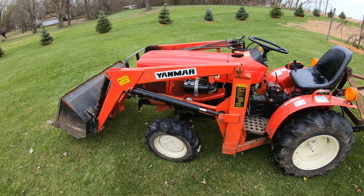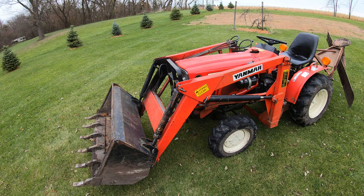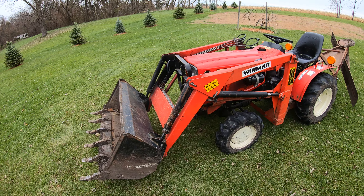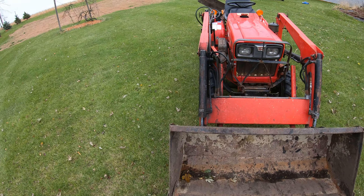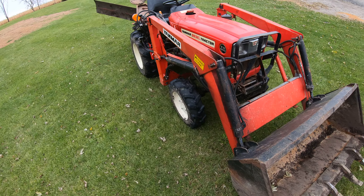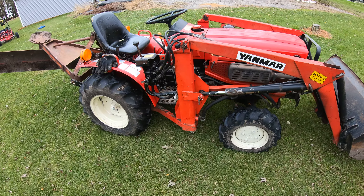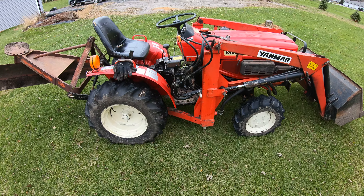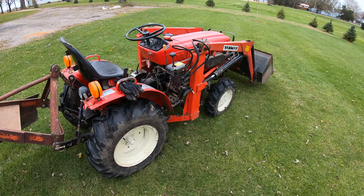We do have a newer Kubota and it doesn't even compare — it's a 23-horse and doesn't compare to this thing. The Kubota is about 400 pounds lighter even though it's the same size. If you've done tractor work, you have to have weight in order to have traction. I don't care how much horsepower you have — if you don't have the weight, you're just going to sit there and spin tires.